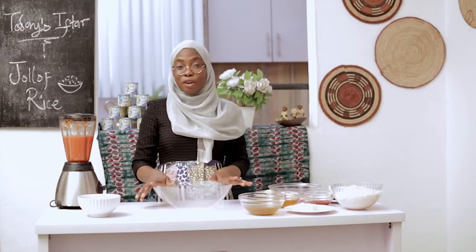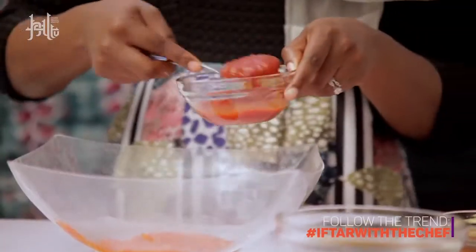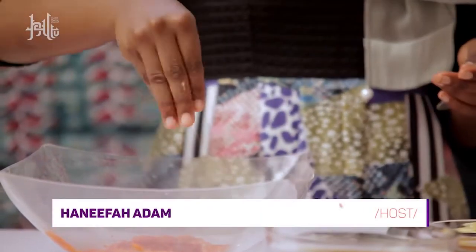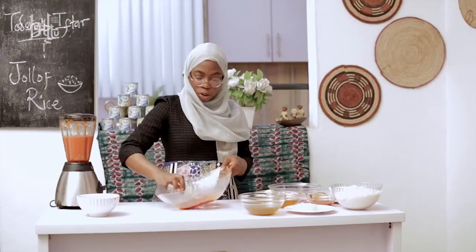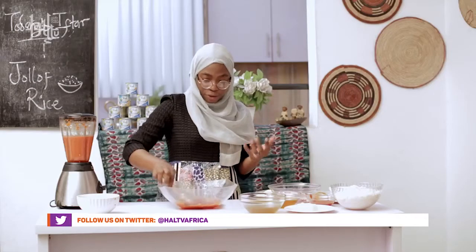Now that I've freed up this bowl, I'm going to add the blended pepper, ketchup — 2 tablespoons is fine — a seasoning cube, salt, and mix it all up together. The ketchup is going to give the chicken a really nice, sweet flavor.